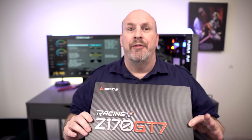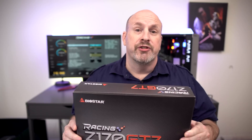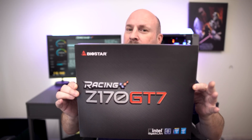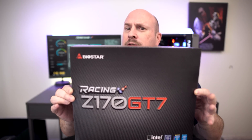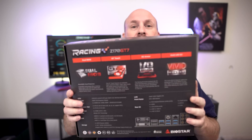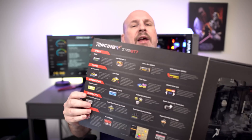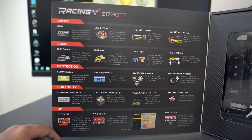A lot of you fans always want to see an unboxing, so let's give you a traditional unboxing first before we talk about the specs. Right here I have the box — you guys can see the nomenclature and everything on it, and on the back we see more of the same. For a board that comes to market under $200, this thing has a ton of features.